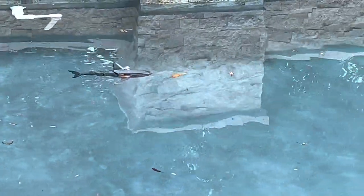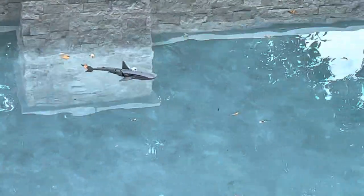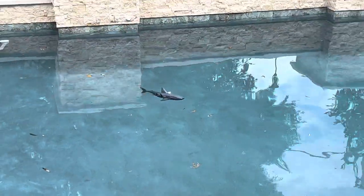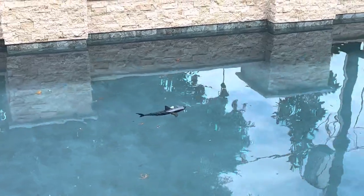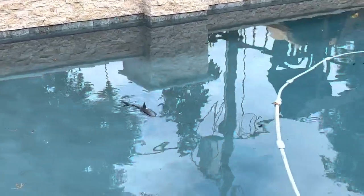Pretty cool, though — much better quality than the cheaper one. We had a remote control shark a couple years ago and it kind of fell apart pretty quick. It was like $32.